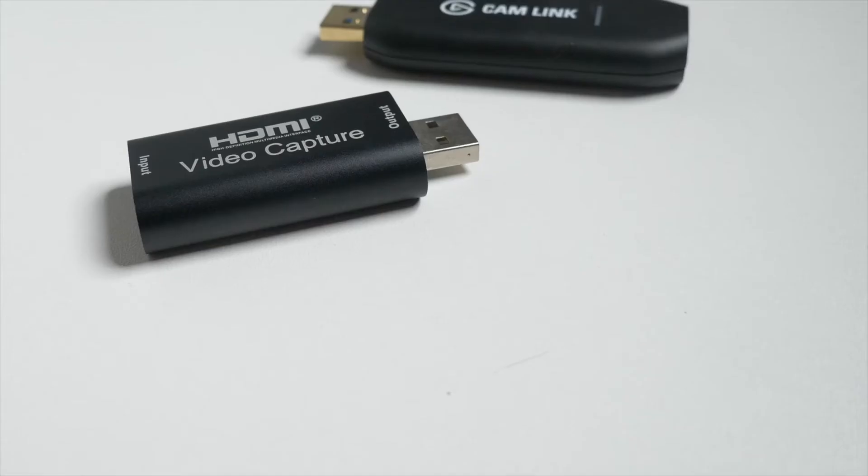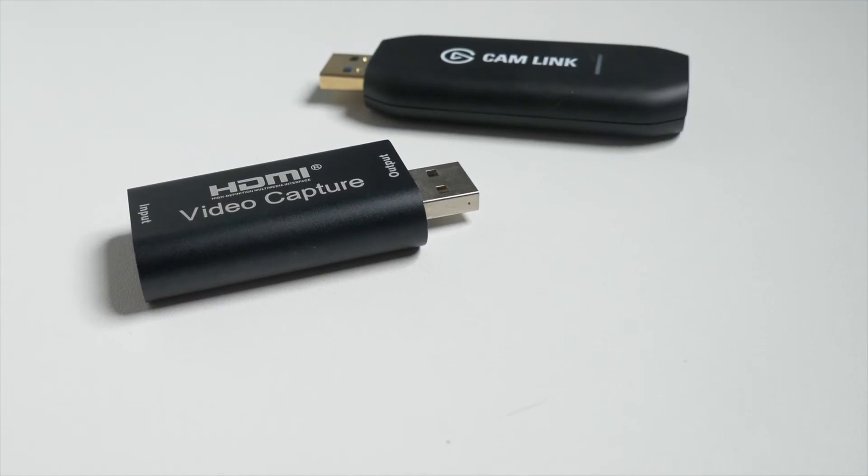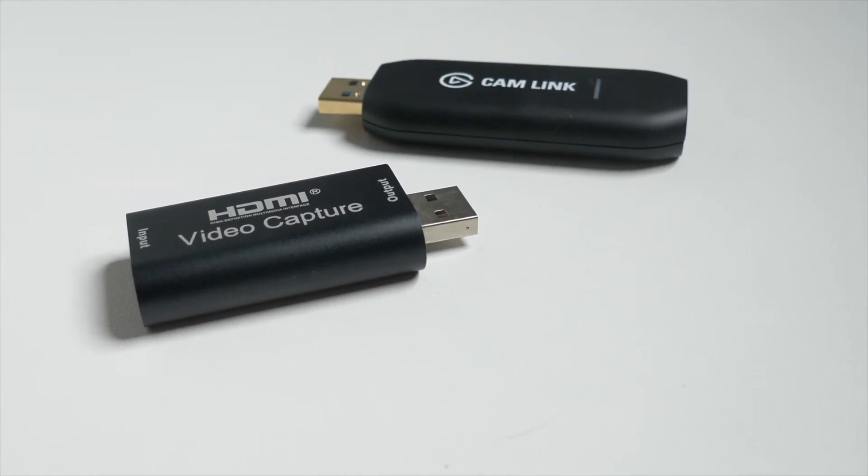The main benefit of the Cam Link is the ability to record in 4K to get the most out of your camera and Riverside software. If you'd like to see a video comparing the $30 version to the $100 Elgato Cam Link, leave a comment below. You'll also need to pick up a HDMI cable to connect the Elgato Cam Link to your camera.